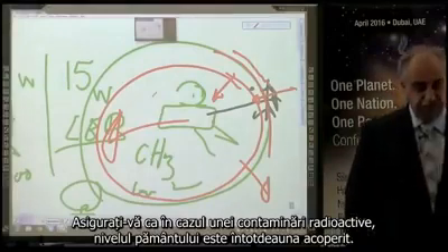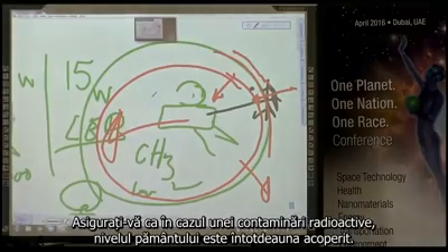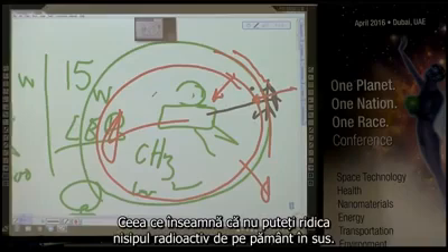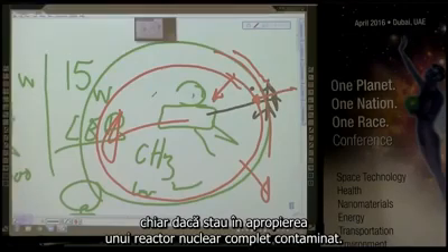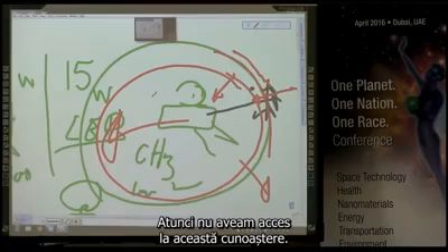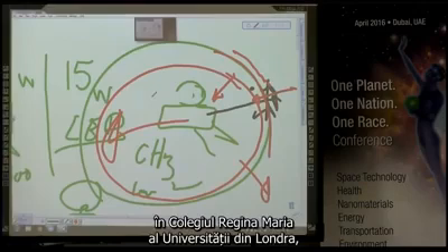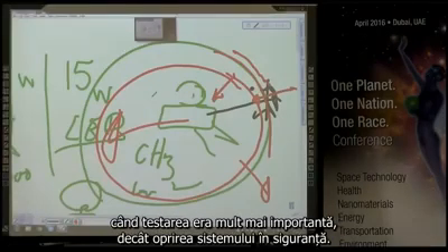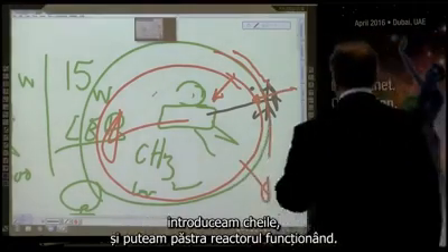So you can, under full protection, walk away. Make sure, in the case of a radioactive release, the ground level is always covered — which means you cannot pick up radiation dust from the ground floor up. As a nuclear physicist, in my training, I have been trained how to protect myself even sitting within proximity of a fully contaminated nuclear reactor. At that time, we did not have access to this knowledge. I have stood on open doors of nuclear reactors at Queen Mary College, University of London, when the testing was more important than shutting the system into safety. We taped over all the locks with sellotape, we just blocked the keys so we could keep the reactor running.